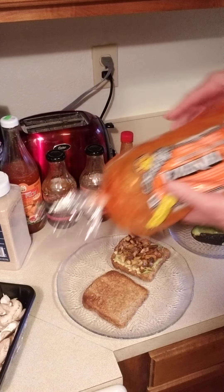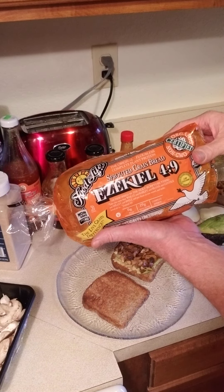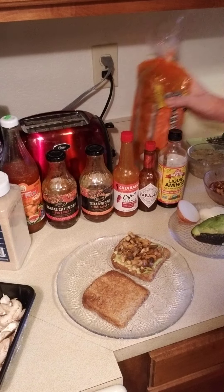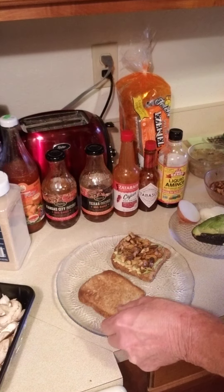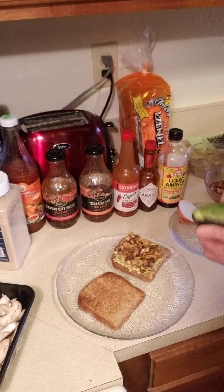I really like this Ezekiel 4:9 sprouted grain bread — it's got such a wonderful flavor when you toast it. See how nicely it toasts up there. I've made one already.